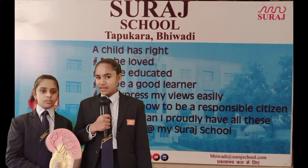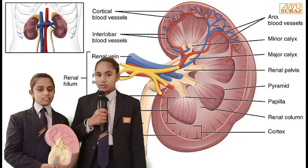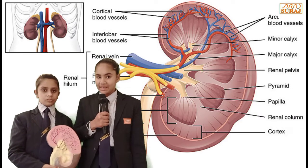Good morning all of you. My name is Manuri and I am Anteisha. We are from Sickles Park. Today we are here to express our views on kidney.